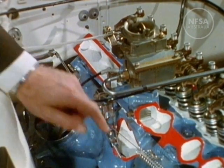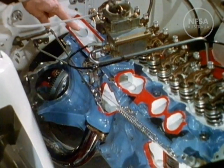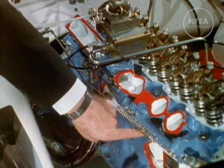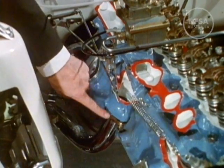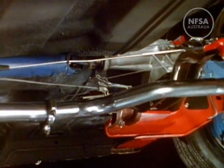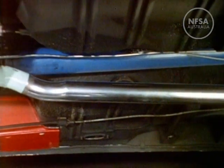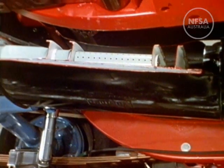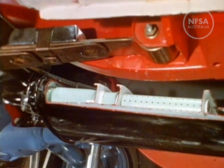The mixture of fuel and air is fed to the cylinders by way of the intake manifold. Used gases are passed out along a similar manifold below — called the exhaust manifold — which is connected to the exhaust pipe underneath the car. Gases pass along the pipe to the silencer, where they pass through small openings called baffles. This reduces the noise and cools the gases before they pass through the tailpipe at the rear of the car.